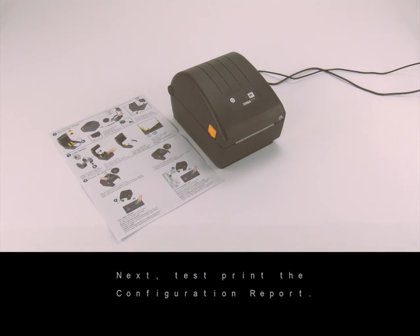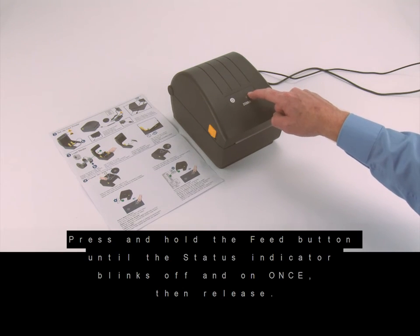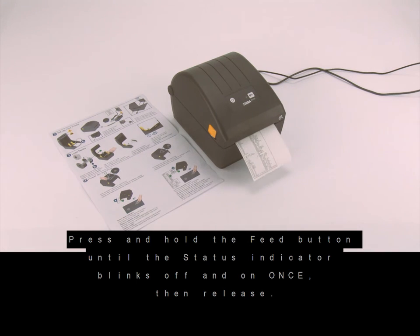Next, test print the configuration report. Press and hold the feed button until the status indicator blinks off and on once, then release.